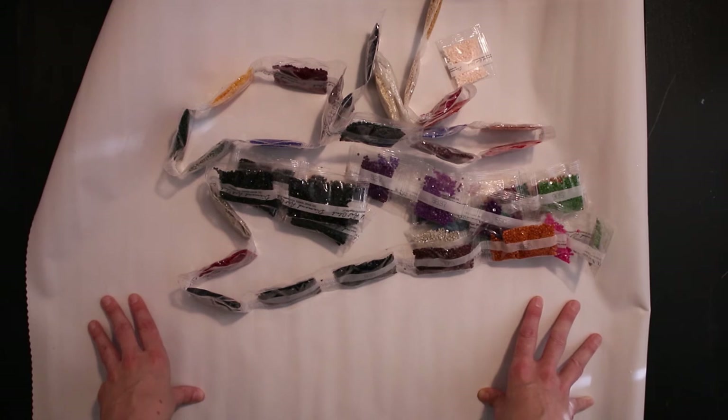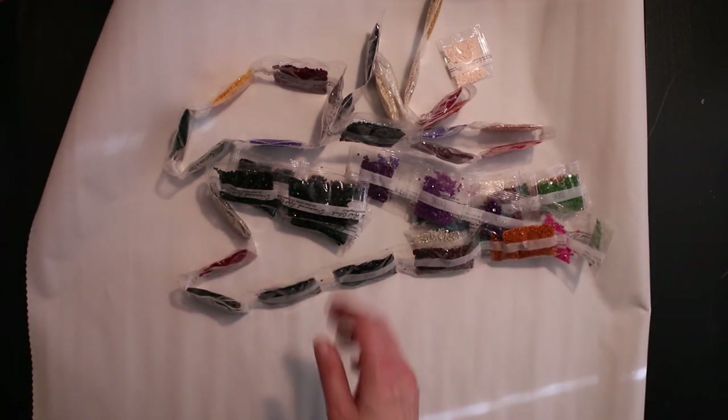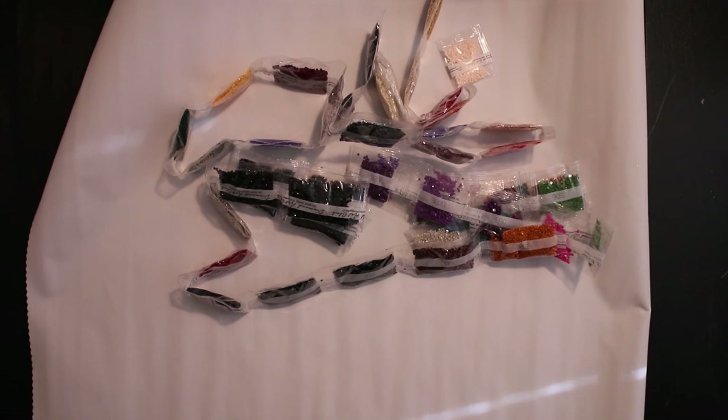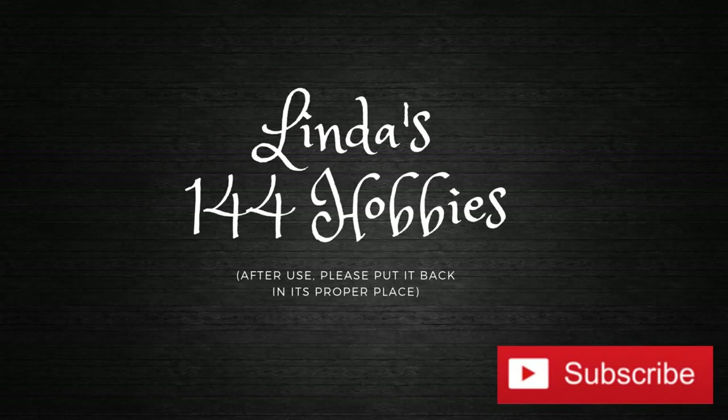Very beautiful kit, and I'm so happy it's square because I just love square. Maybe I will think differently when I start a bigger kit with round drills — I don't know. So yeah, that's all for this time. If you have any questions, please leave a comment below, and don't forget to hit subscribe. I will see you next time.